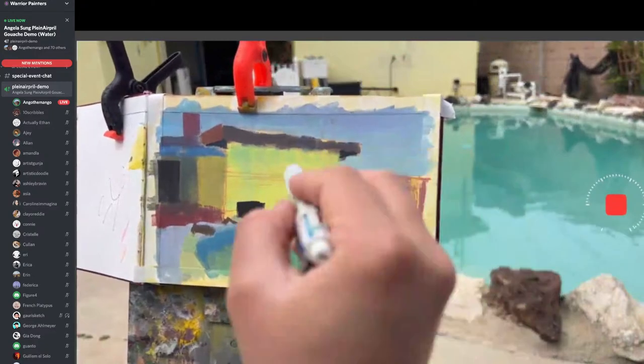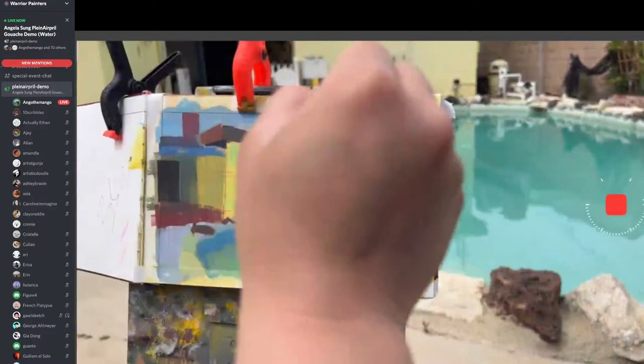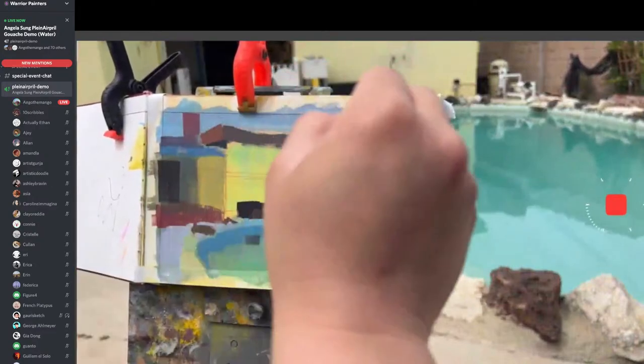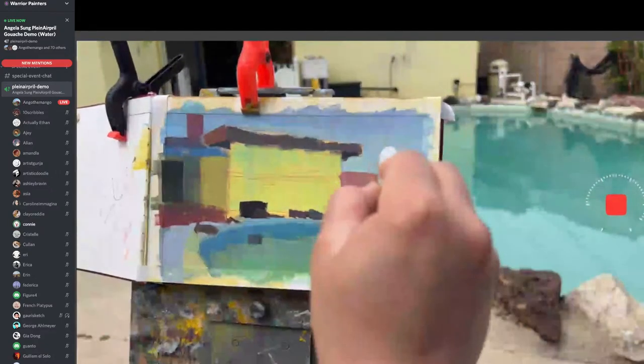Now you have to put a work in progress in the channel because you unmuted yourself. You have to paint with me because you unmuted. It was Kiki — she's right next to me.